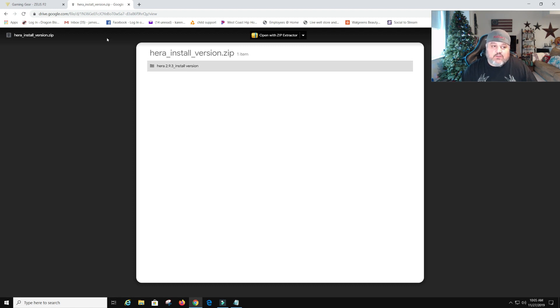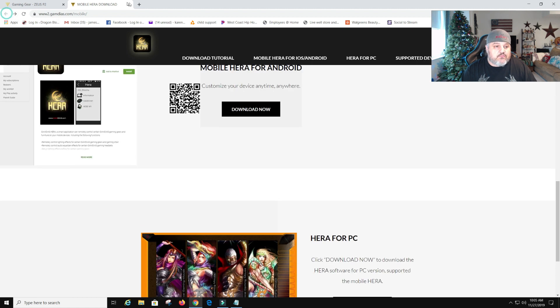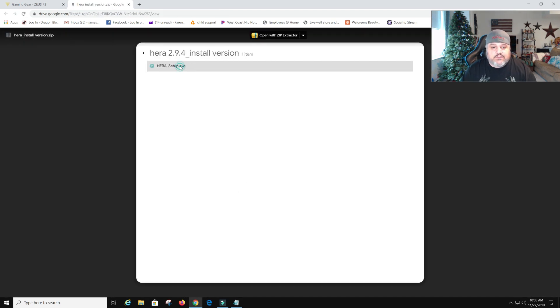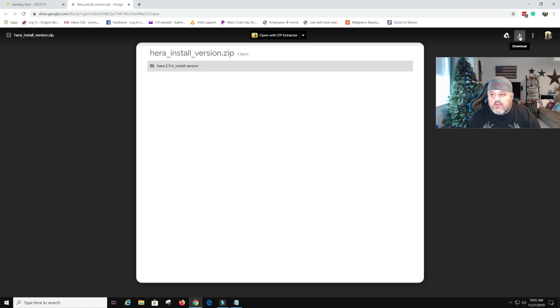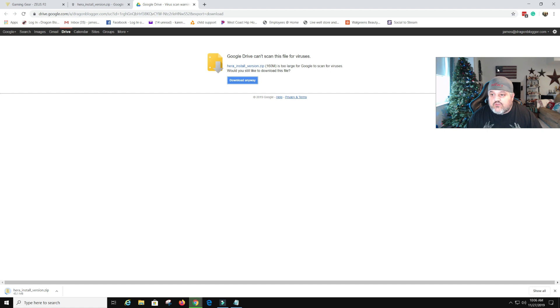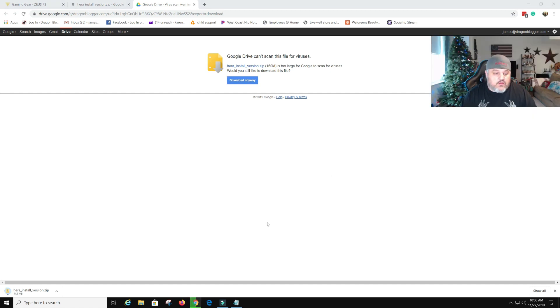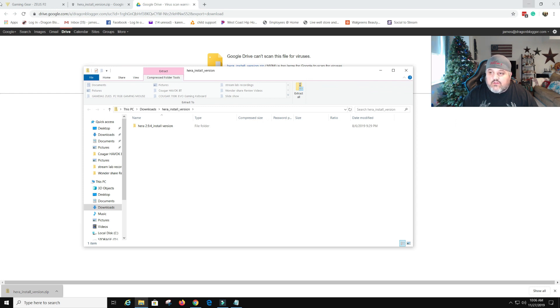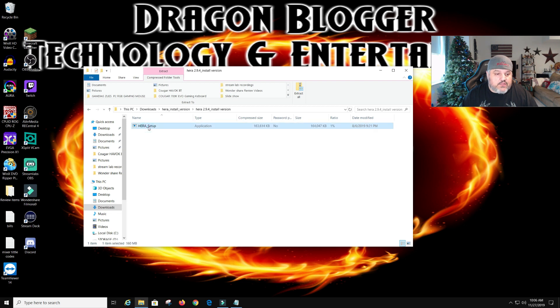I'm going to use the HERA 4PC download instead of the zip file, which is probably easier. It takes us back to the zip file anyway, so we can click the primary download — it's still the same thing, a HERA setup file. We'll click the little logo here to download. Google Drive can't scan this file for viruses — do you still want to download? Yes, I'm going to download it anyways. I'm trusting Gamdias. Now we're going to click it, it's going to bring us to our file, and we can close all this out.